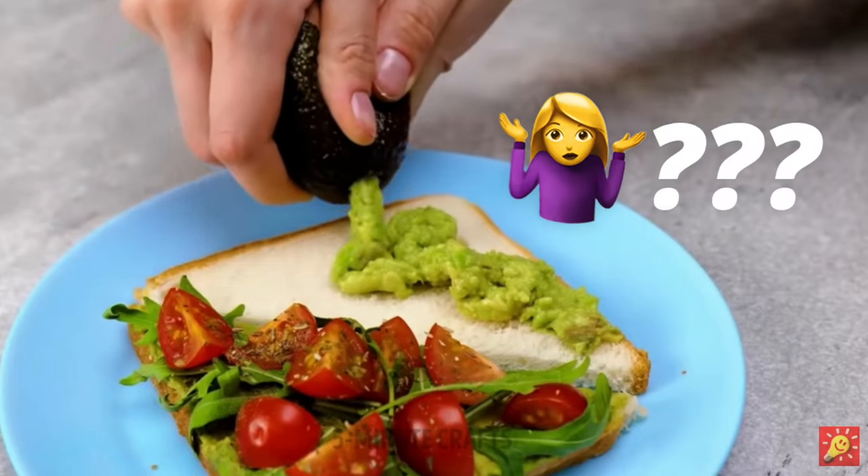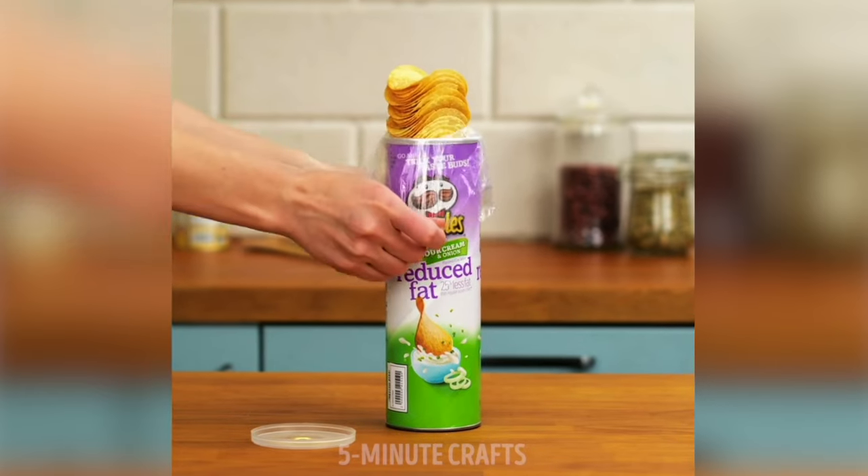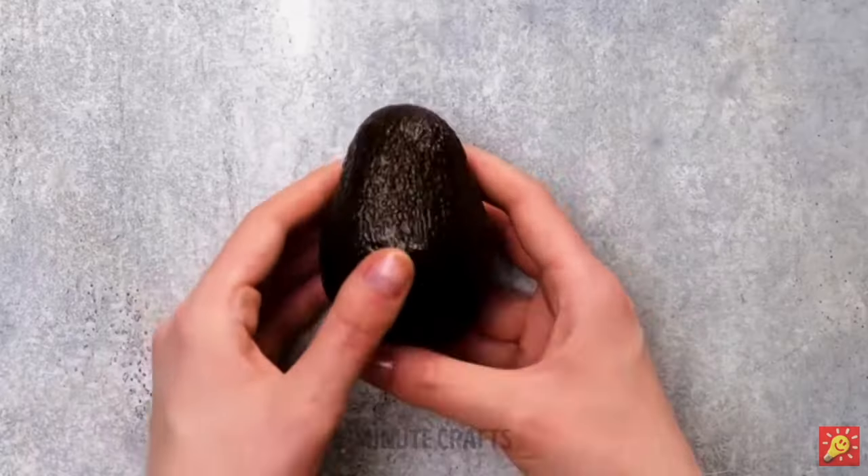When I saw these five-minute craft food hack videos I immediately questioned all of them, but for some reason they are oddly satisfying. The question is going to be: do they actually work? So this first one uses an avocado, and I love avocados, so I hope this one works.